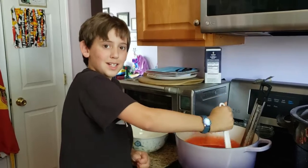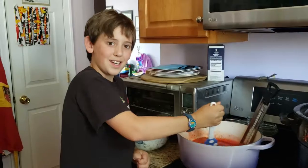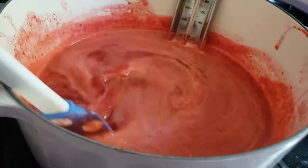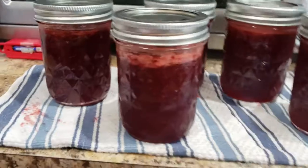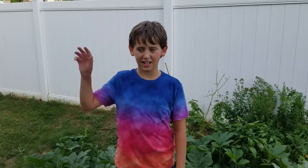After that, we put it in the jars, and then we put it in the water bath for processing. It's good for two years in a can. Well, I guess that's it for how to make strawberry jam. If you liked this video, make sure to hit the thumbs up button and click here to subscribe. If you want to see my other videos, click here. See you next time. Bye.